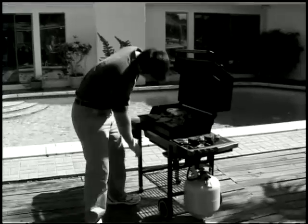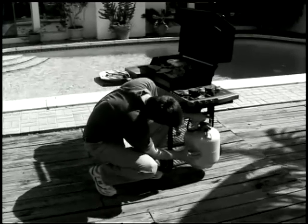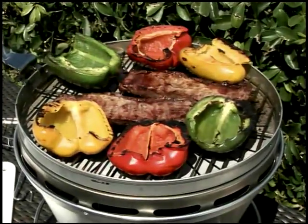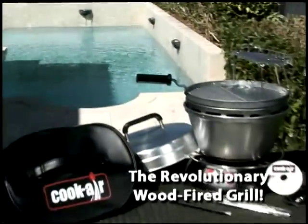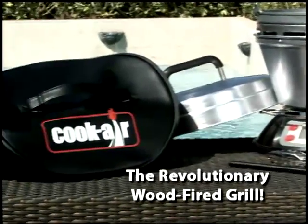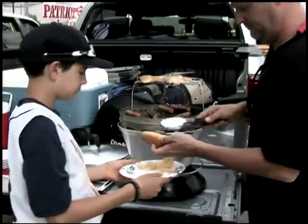Tired of your old, potentially unsafe propane grill but still want that delicious grill flavor? Introducing the most powerful, portable grill on the market — the Portable Cook Air Barbecue Grill is a revolutionary wood-fired grill that lets you experience the authentic taste of outdoor grilling wherever you go.